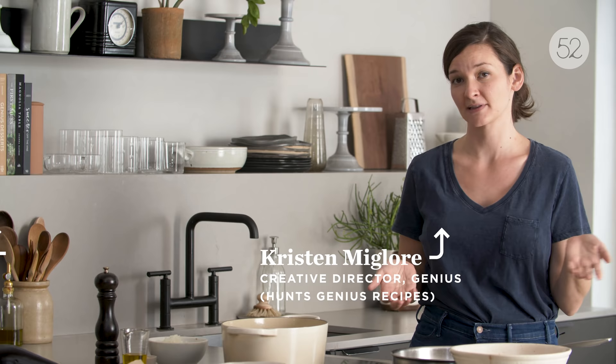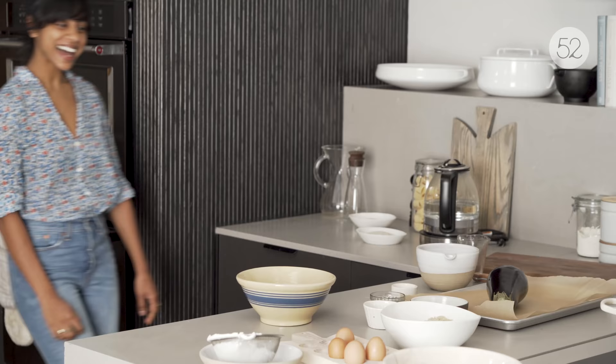Spaghetti and meatballs is like this classic comfort food, but what happens if you don't eat meat or you don't feel like dealing with meat? I have an answer: eggplant meatballs. It's also a really great thing to do when you have a buddy nearby. Hi, Kristen. Hi, Sam. So happy to be here.